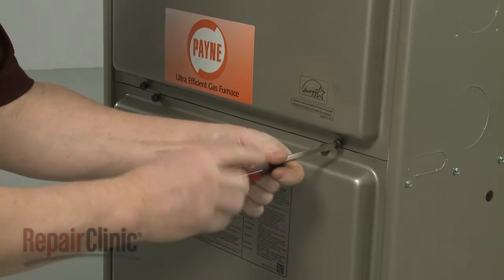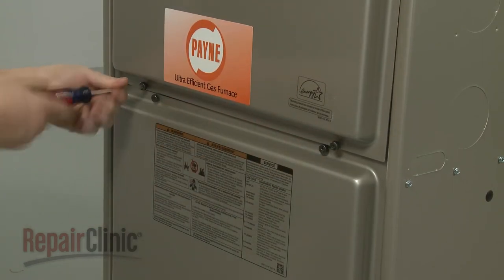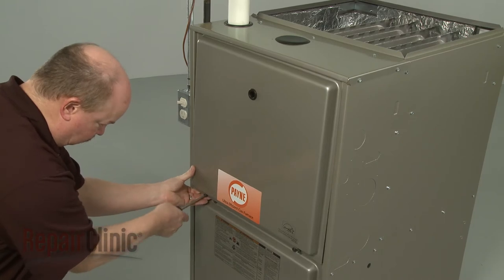Use a flathead screwdriver to unthread the screws securing the upper access panel, then remove the panel.